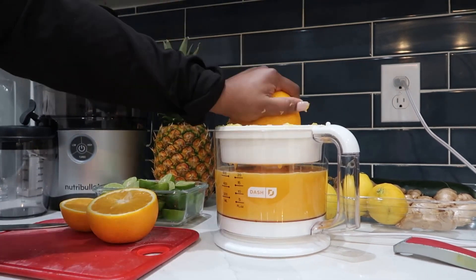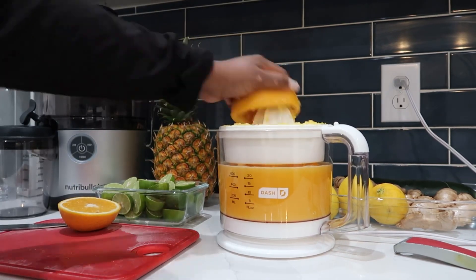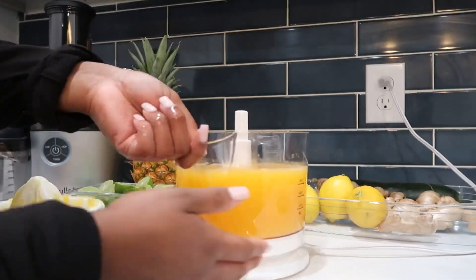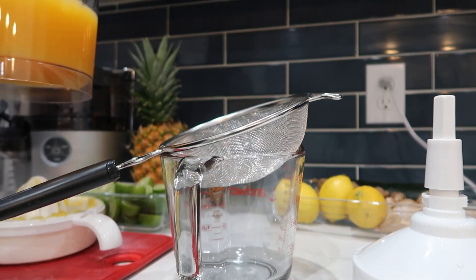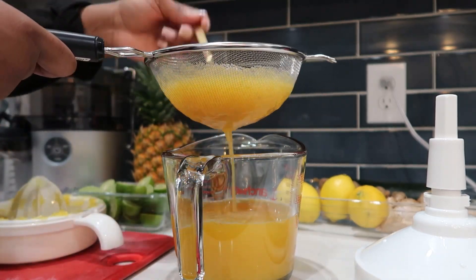I'm going to tell you the benefits of this juice. The Let's Get Up juice contains oranges, which are anti-inflammatory, contain plenty of antioxidants that we need. It provides immune support, vitamin C, folate, potassium, magnesium, regulates your blood pressure, prevents bone loss, and protects against heart disease and stroke. So that's what oranges do.